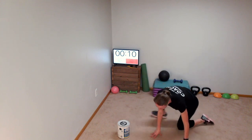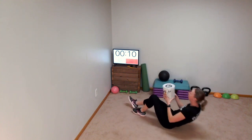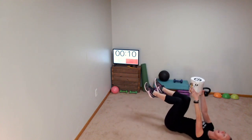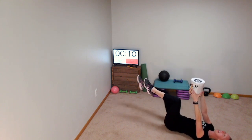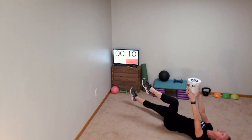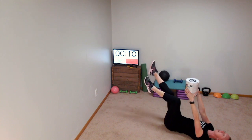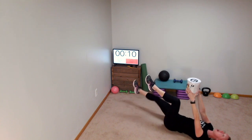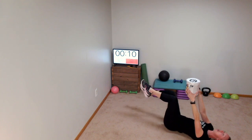We're going to flip right onto our backs. Grab your weight, put it up and above your head. Right leg — this is a dead bug — the right leg is going to extend over the floor and come back. If you can't go all the way to the floor, you can just extend right out, almost kicking towards the ceiling. As far down as your back allows you to go.